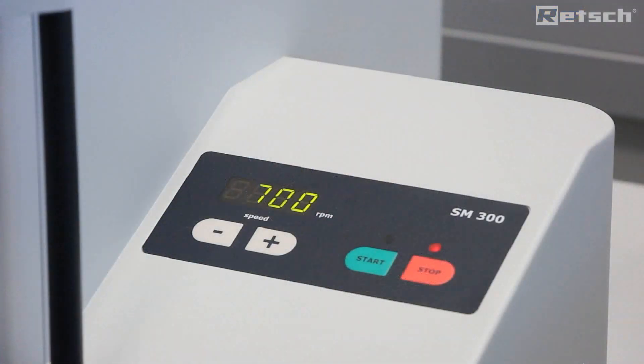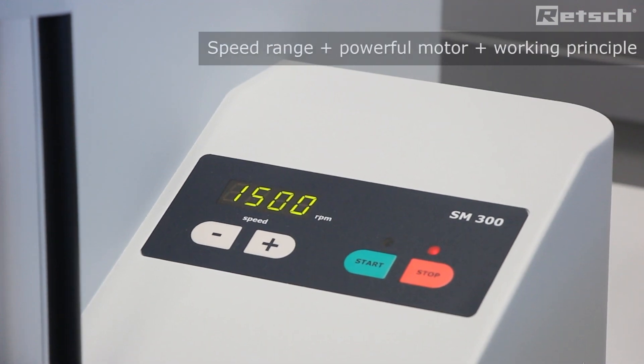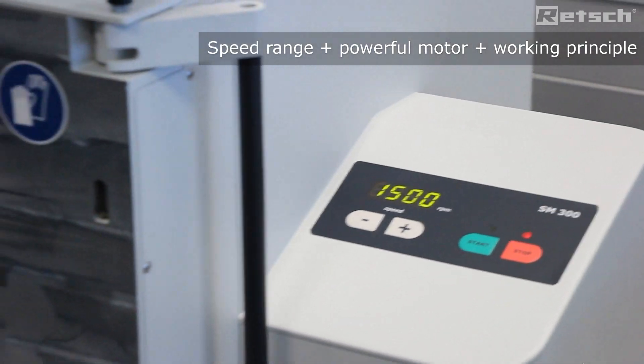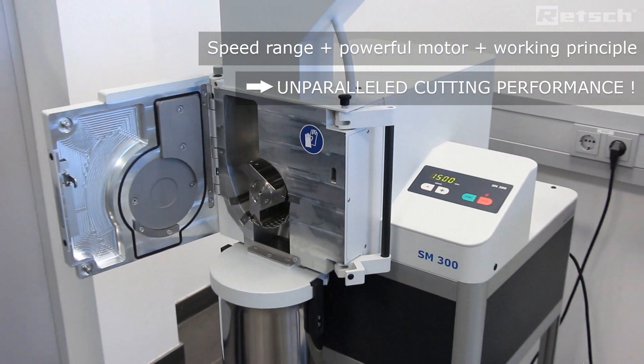Furthermore, the instrument can be run from a minimum of 700 rpm to a maximum of 3000 rpm according to the application requirements. Therefore, when combined with the use of the three kilowatt motor and the variable speed, this leads to unparalleled cutting performance.